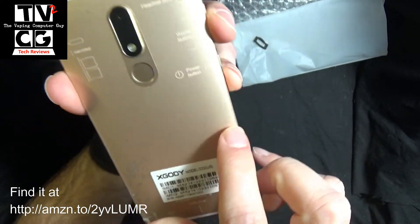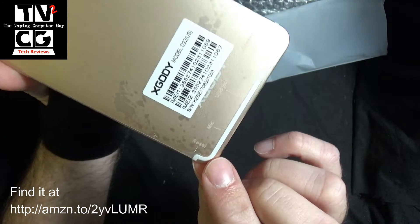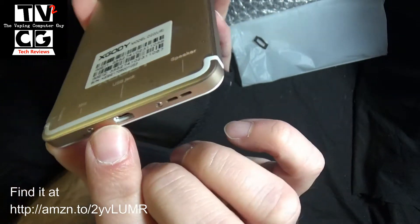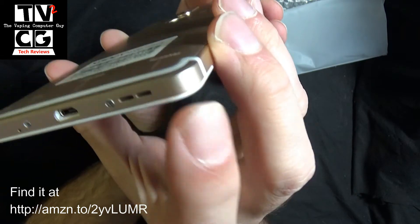You have your cameras, fingerprint sensor, power button, and volume button. In the bottom, you have a reset button, which is nice to have. You have a mic — your microphone is down here. You have your USB micro-USB charging, and you have a dual little speaker system over there.